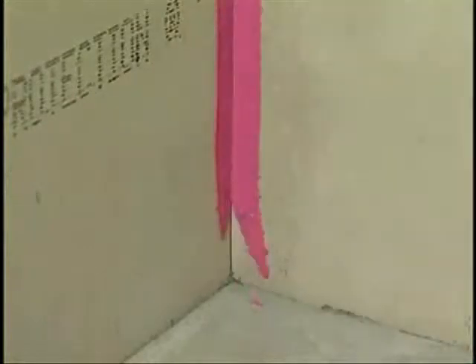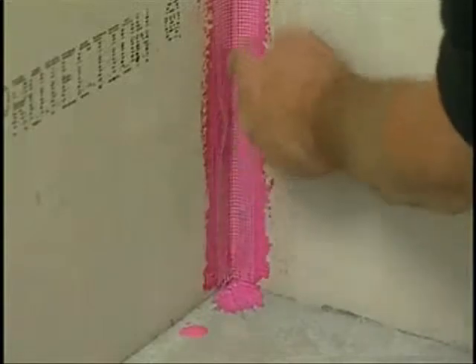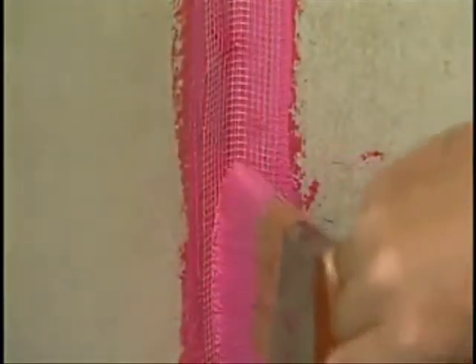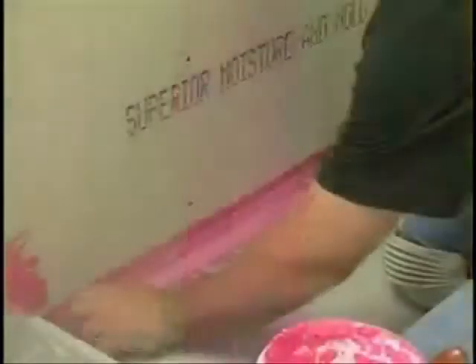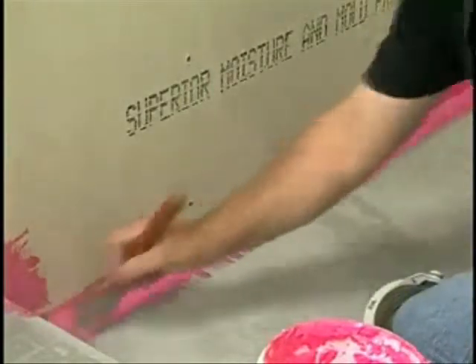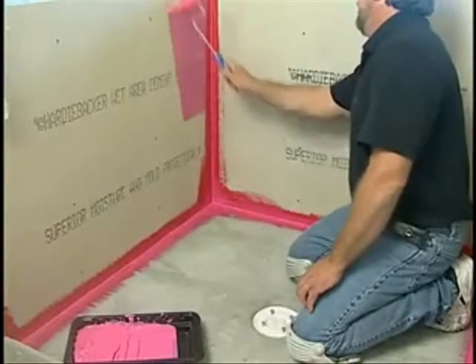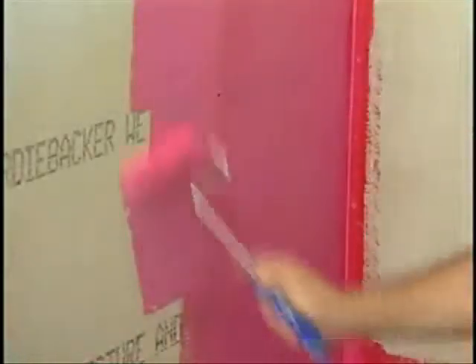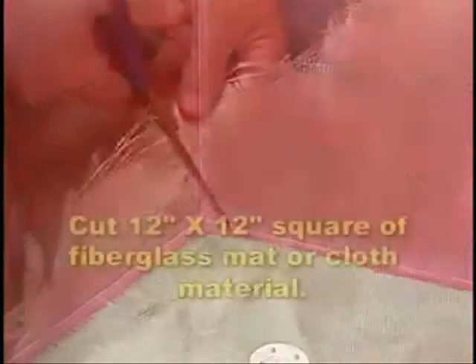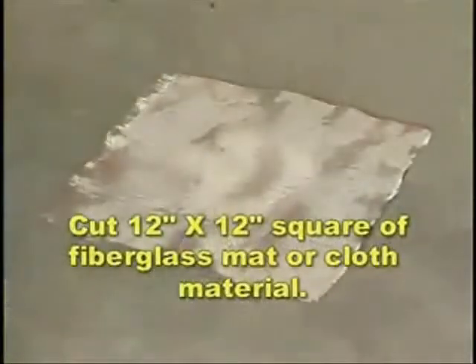Embed the fiberglass mesh tape into all corners with the membrane liquid and a brush. Roll all the walls first from the shower head down. Before rolling onto the pre-pitched floor, cut a 12-inch by 12-inch square of fiberglass mat or cloth material.